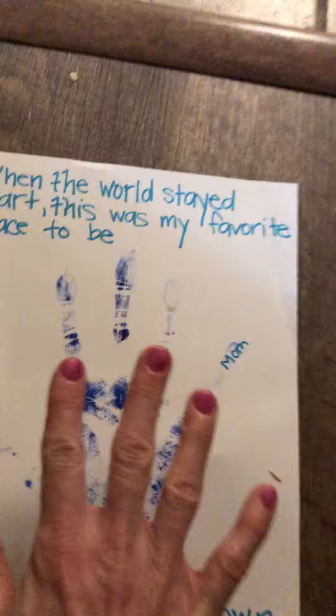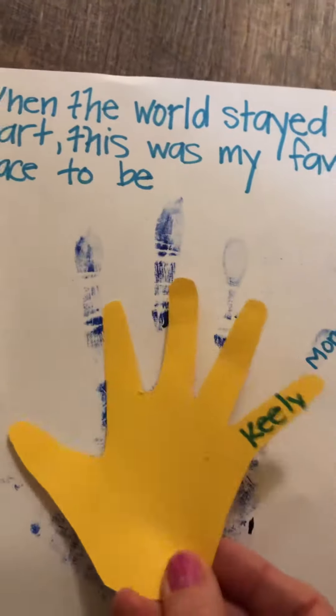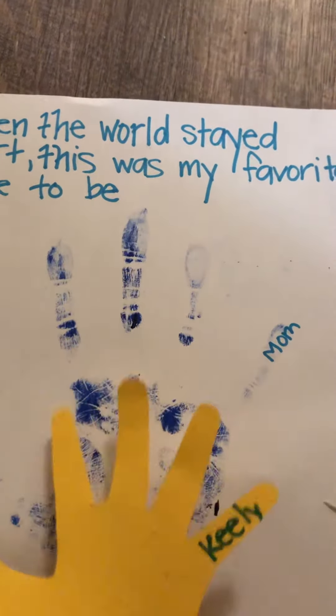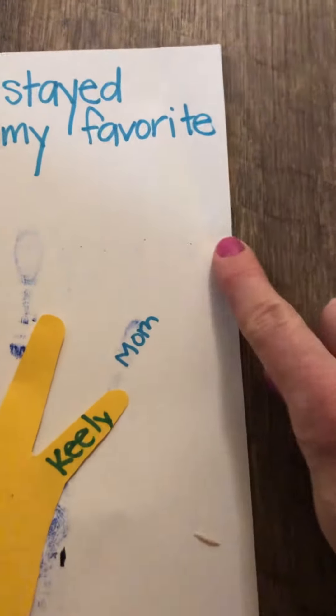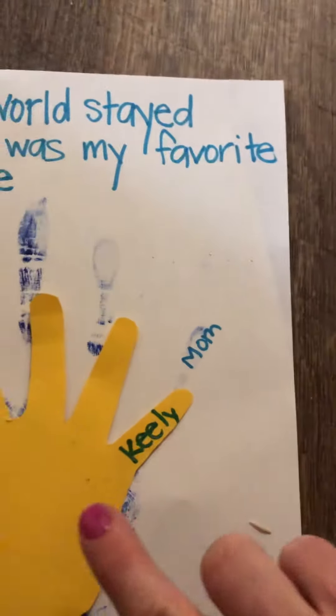Then the next size — paint or cut brother, sister, paint or cut — last sibling, until you have all the hands painted smaller and smaller, all on top of each other. Write everyone's name: mom, dad, brother, sister's name, etc. At the very top, you can type it out and print it, or you can write it.